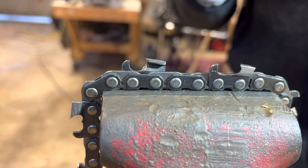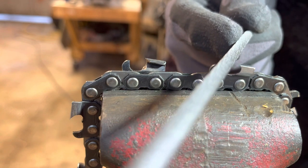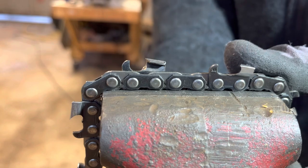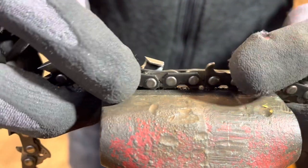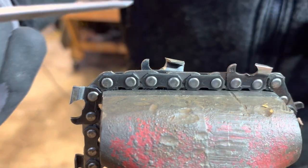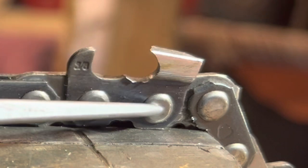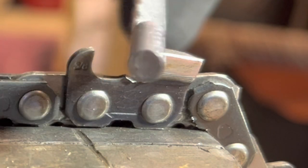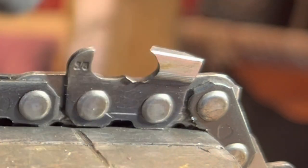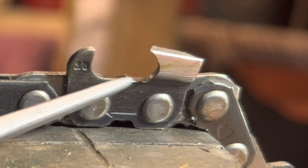Let's stop thinking about the gullet and start thinking about just the simple movement of filing a chain. Only focus on what you're doing in a simple manner. Here's a great example of how you don't get the gullet when you think only about getting the gullet — you start coming way down here. Gravity takes over and the force of how you push down causes people to push really hard and start getting way too low. See how low this is here? That's a no-no.